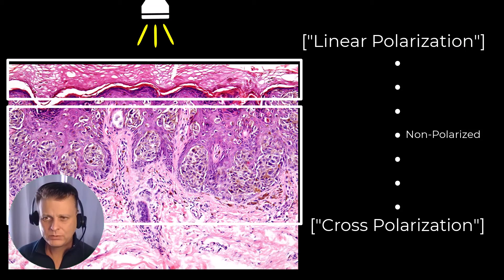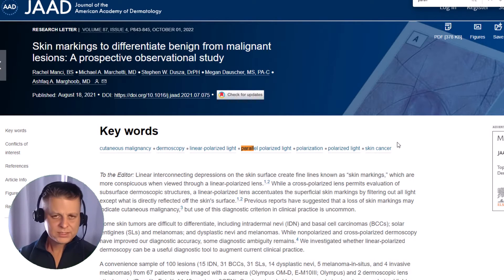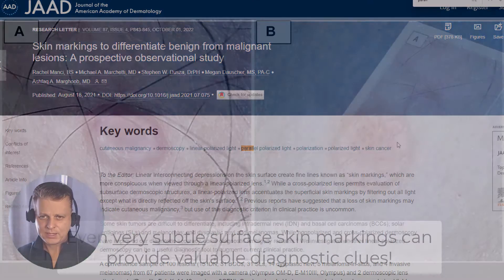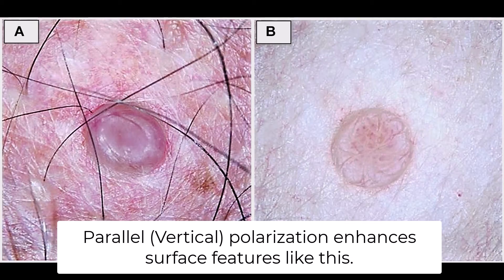I want to bring up two relatively recent articles. The first talks about the presence or disruption of skin markings as it relates to skin cancer. It reminds us that at each level there's often something we can learn that we can incorporate into our assessment of any given lesion. I'll put a link below for those who are curious.